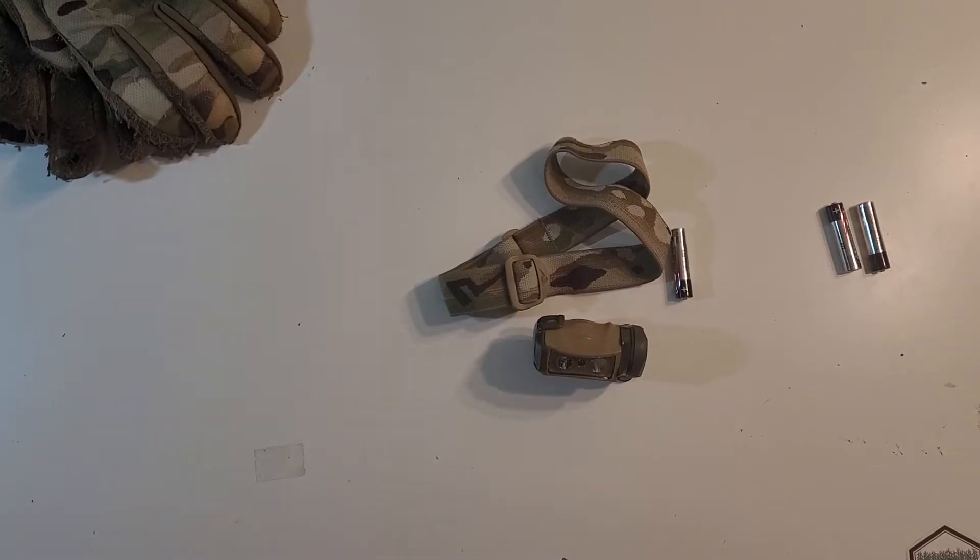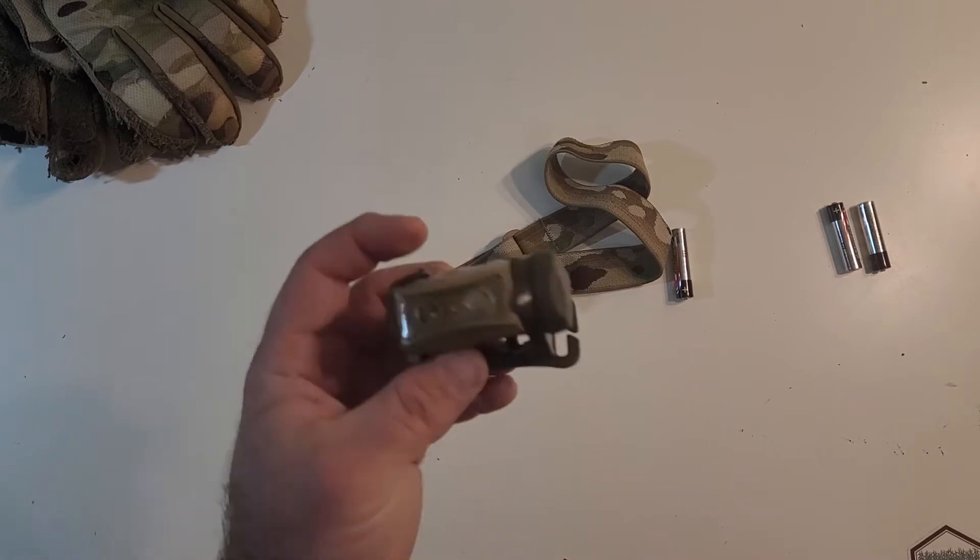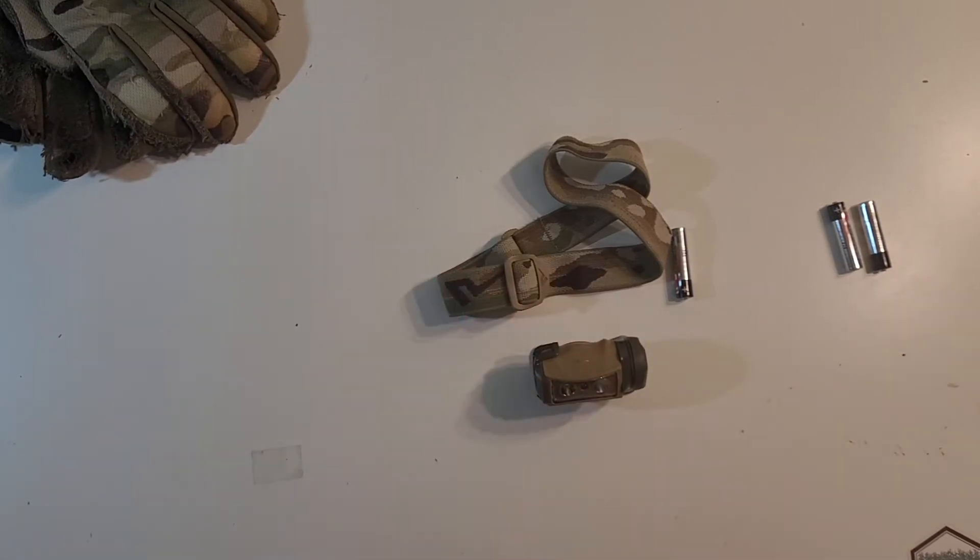Hey everybody, welcome to another Muddy Reviews. Today we're checking out the Princeton Tec Sync. It's the newest headlamp.